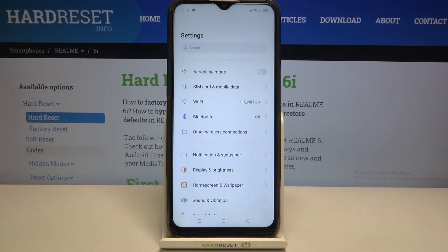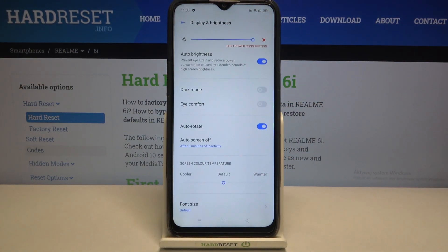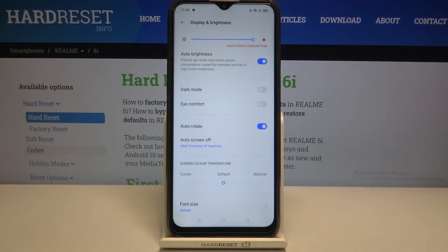First of all we'll begin with the customization. Let's enter Settings, find Display and Brightness, and as you can see we've got the Eye Comfort Mode. We can turn it on without any customization just by tapping on the switcher. You can see that the screen turns a little bit yellowish or amber — this is in order to filter the blue light.